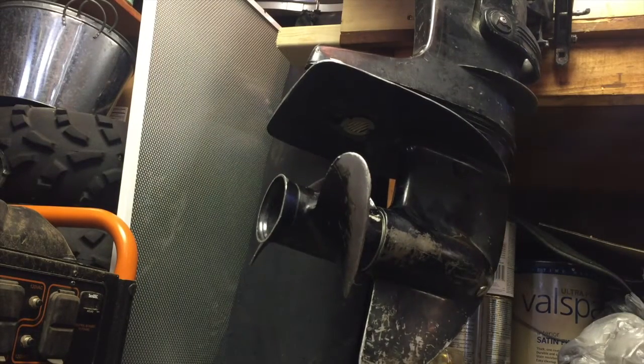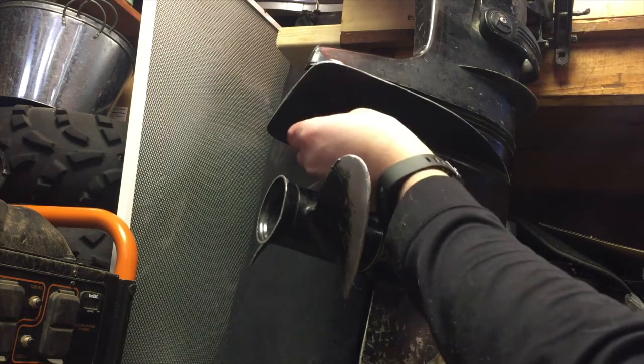Good news — I had it correct. So now we're going to put this bottom nut back on.